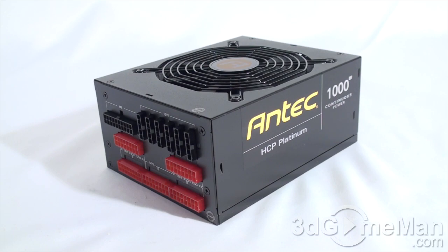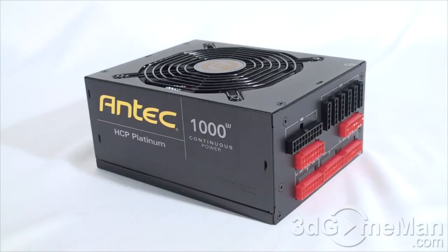It's also important to know the peak amps on each rail. The +3.3 volt and +5 volt rails are 25 amps each, and there are four +12 volt rails at 40 amps each. There are a number of important things to remember when selecting a power supply — the first is wattage.